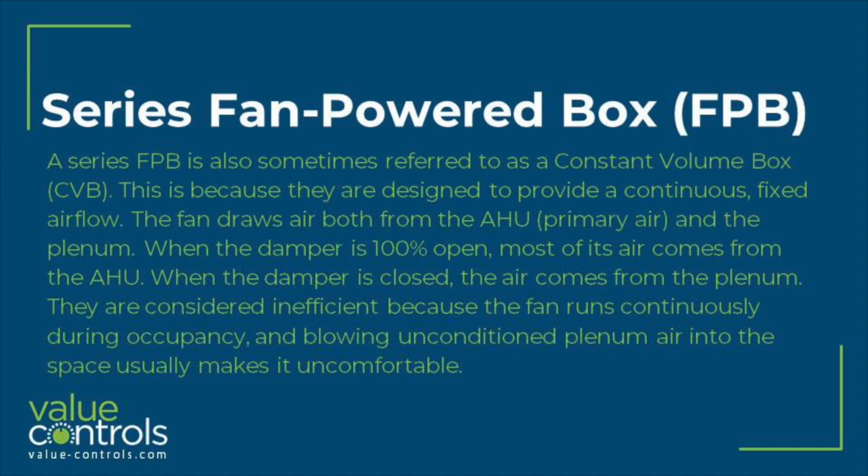The fan draws air both from the AHU, primary air, and the plenum. When the damper is 100% open, most of its air comes from the AHU. When the damper is closed, the air comes from the plenum. They are considered inefficient because the fan runs continuously during occupancy, and blowing unconditioned plenum air into the space usually makes it uncomfortable.